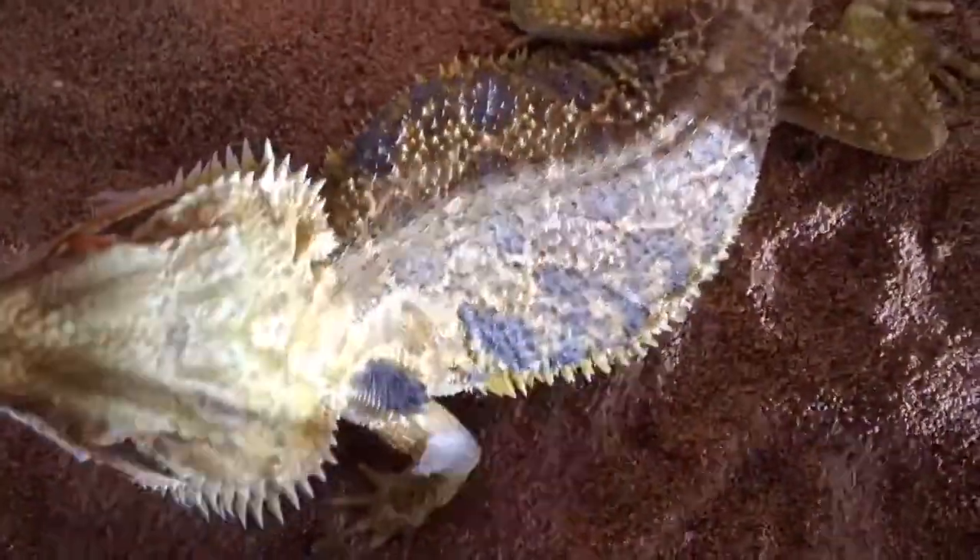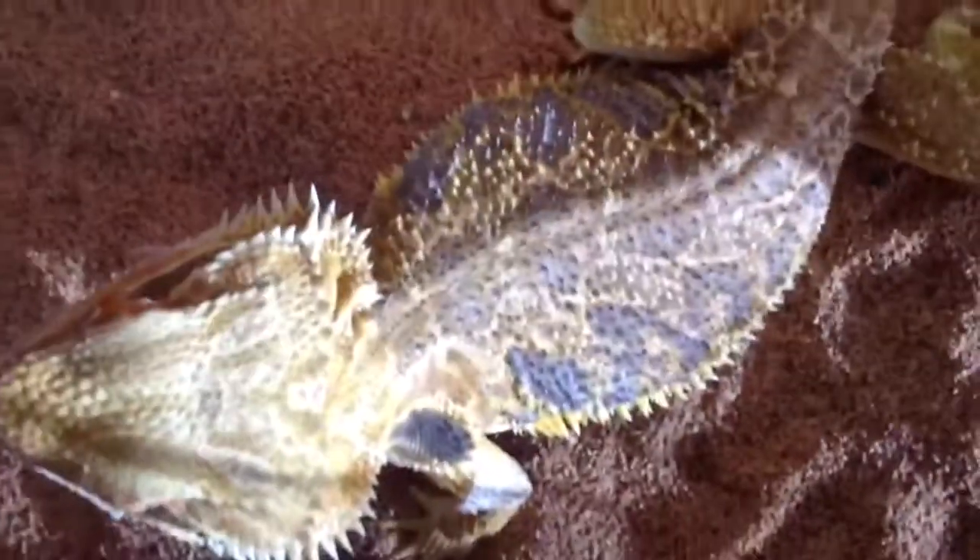He just got out of shed so he's got some really nice colors. You can see it, and I like his face — he has some nice oranges to him. But anyways,